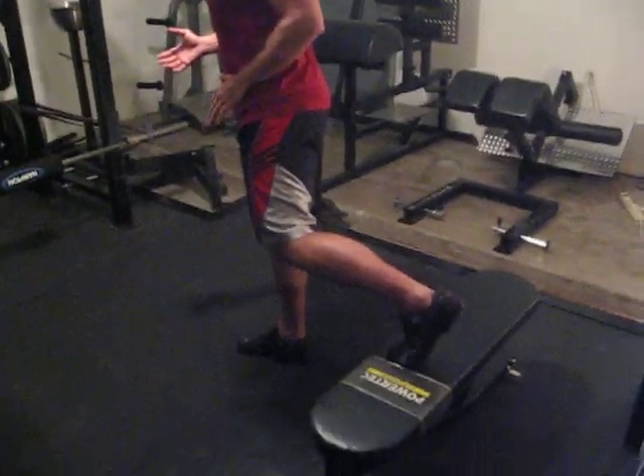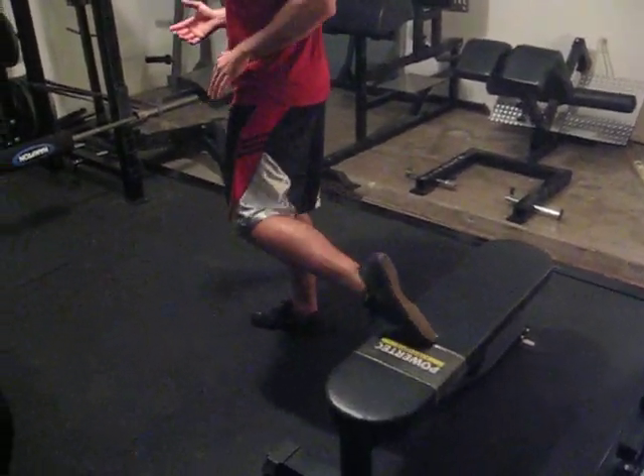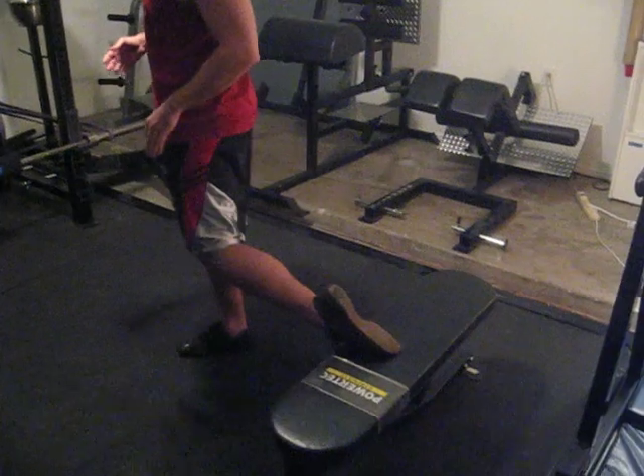Hi, I'm Brett Contreras and I wanted to film a quick video of how I've been performing the rear foot elevated split squat because I've noticed a couple of posts in the last couple of weeks of people asking what's the best way to do it. Should I have my foot like this or like this, and the general consensus is to do it like this. But I've been using a different method over the last couple of years.